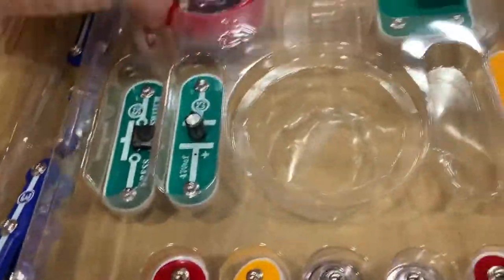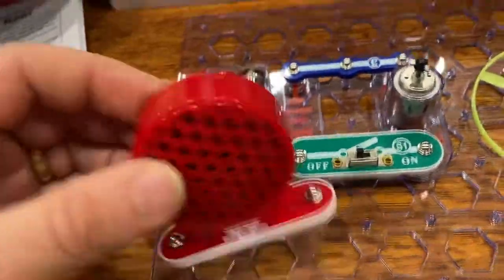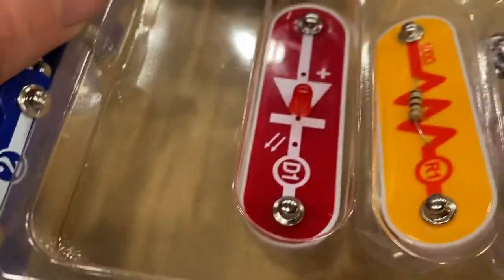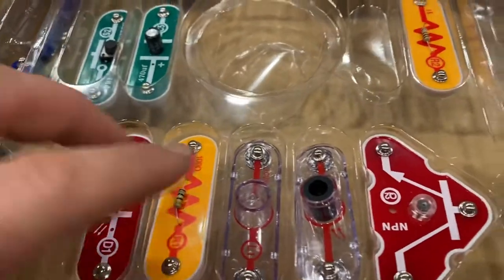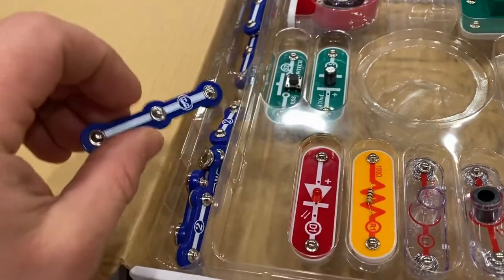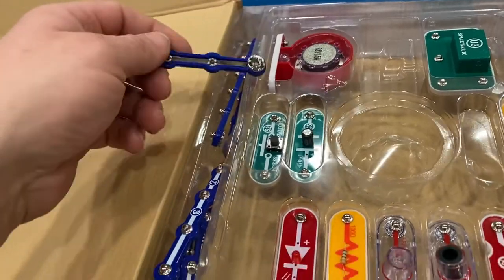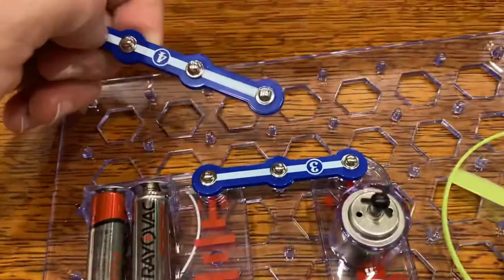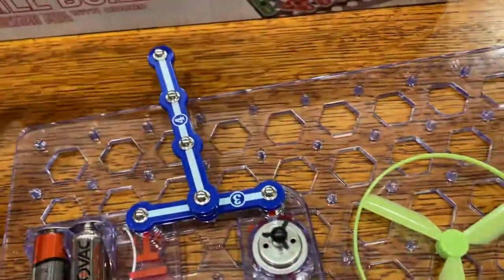I even have a speaker over here that you can snap in for different audio. You can see I've got a diode and a light, different things, but these are what you use to connect. This is basically what your wire would be in most other kits. It just makes it a little easier to add linkages, and you can go off this one and then create something different over here if you wanted to.